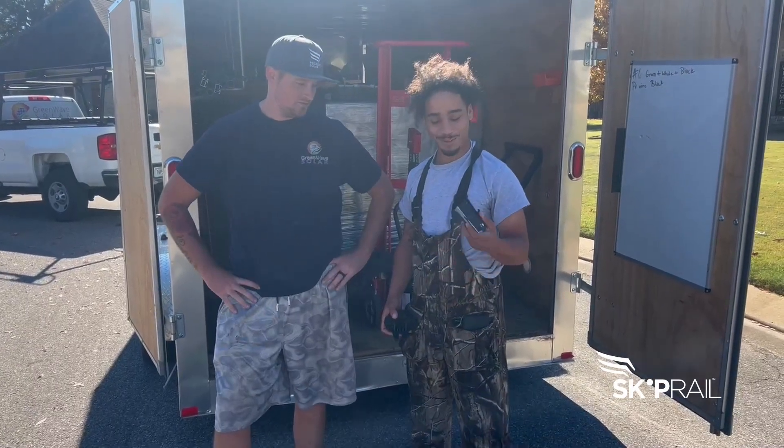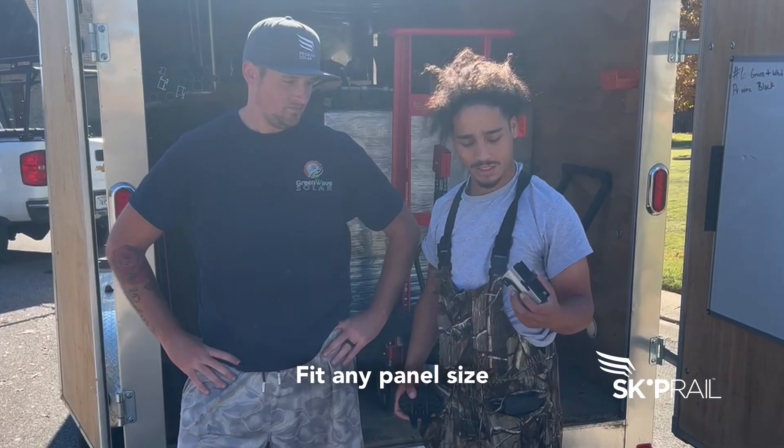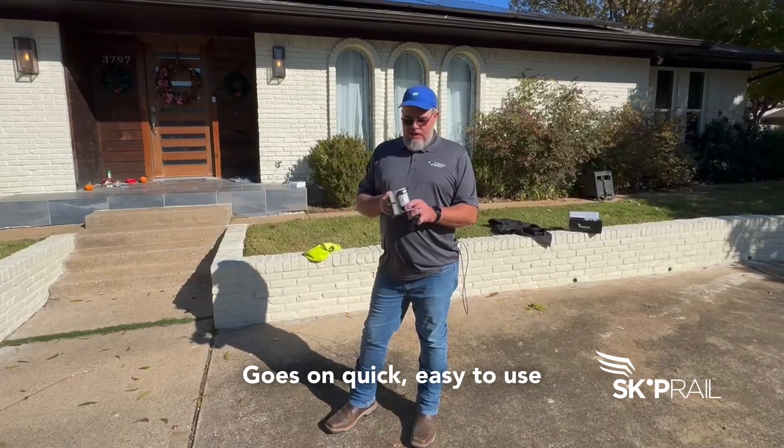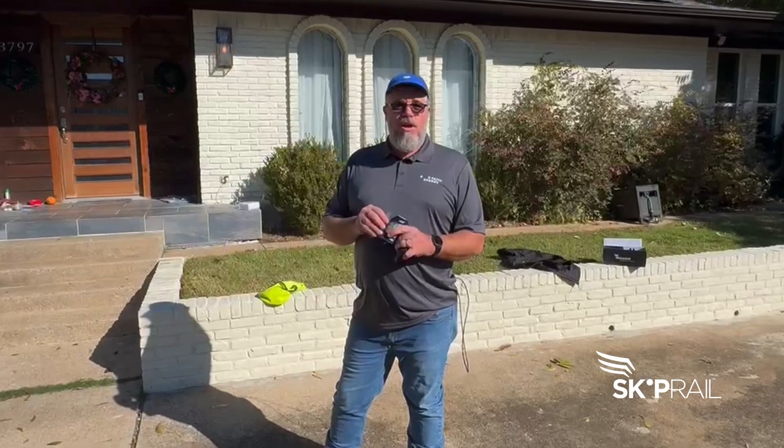Fancy, fancy. We like how it's spring-loaded. It could fit any panel size. I loved it so far. It goes on really quick. It's easy to use. It uses less material, so the install just goes a lot quicker.